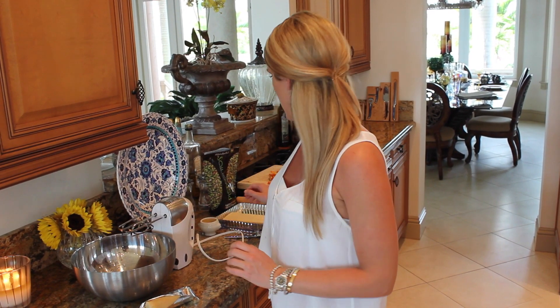Hey everyone, it's Blakely with Cooking for Bimbos and I'm here today to show you a really great dessert. I'm going to do a peach tart and it's going to be so delicious. On the bottom I'm going to do a frangipane, which is an almond paste filling. It's so easy, I'm going to show you exactly how to do it.